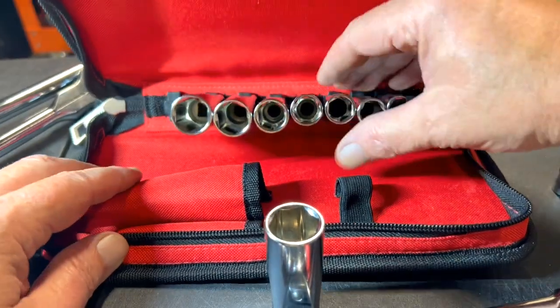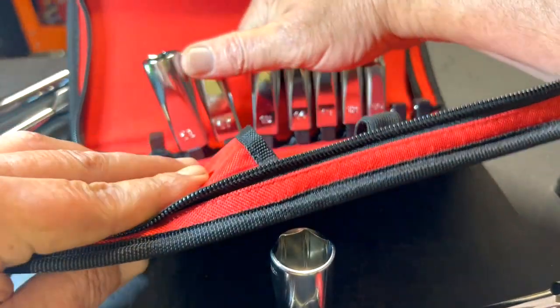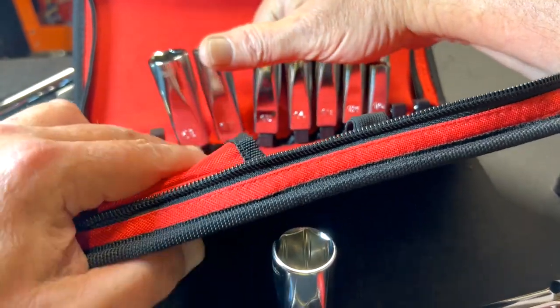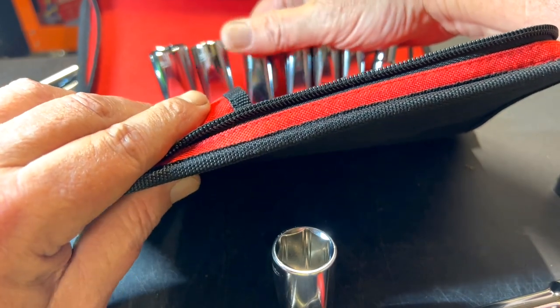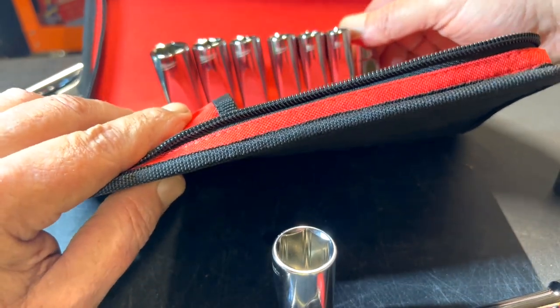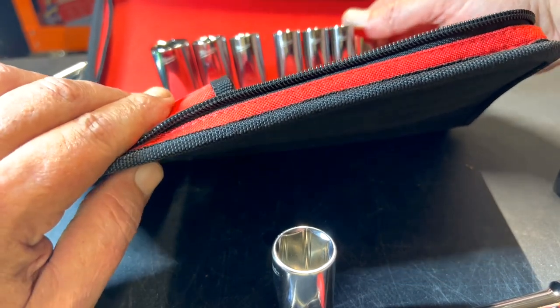Let's see what sizes you get: 19 — I already have that out — then 18, 17, 15, so it skips 16, then 14, 13, 12, and 10, so it skips 11 and 16.